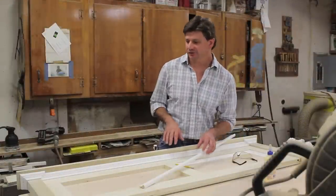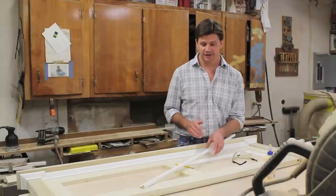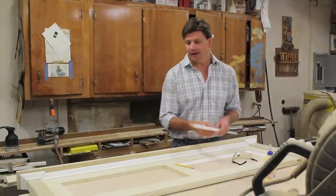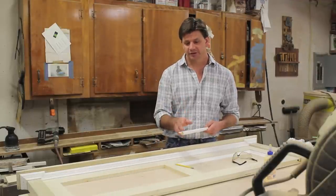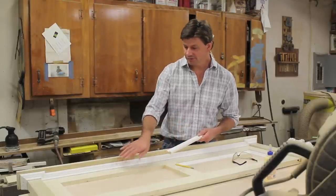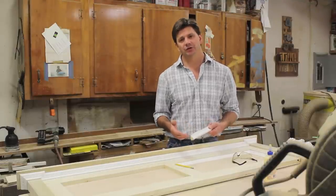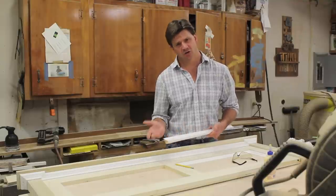I called it a day yesterday after running the crown around the top of the headboard. I've come in today and I've already finished picture framing one side of the headboard and I'm about to start on the next side. The molding I'm using is a small base cap molding. The reason why the molding is white — and so is the bed molding at the crown — is because I purchased it as pre-primed finger joint pine, and you can find that at any home store or lumber yard.